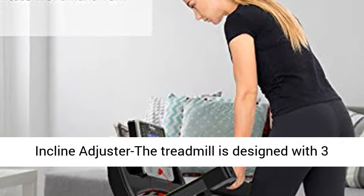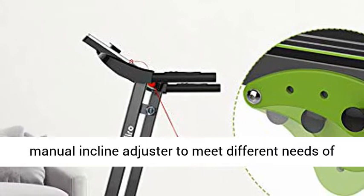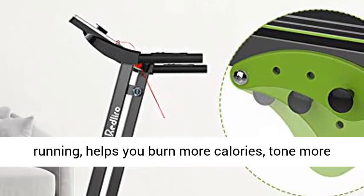The treadmill is designed with 3 manual incline adjusters to meet different needs of running. This helps you burn more calories, tone more muscle, and build greater endurance.